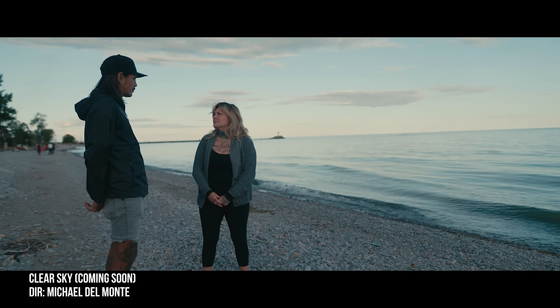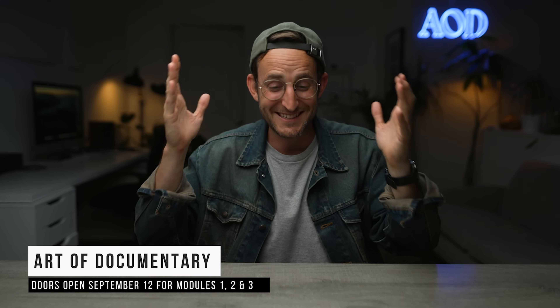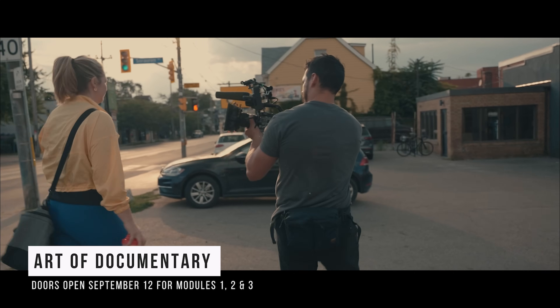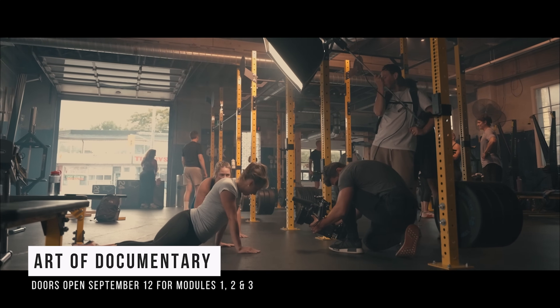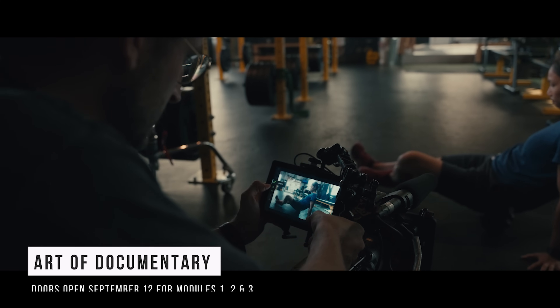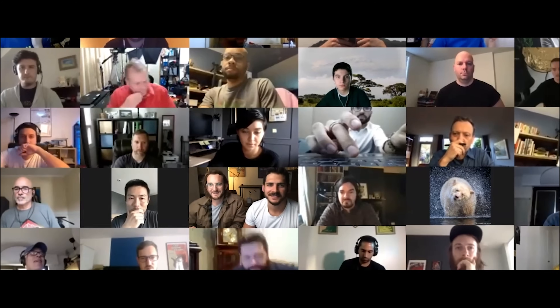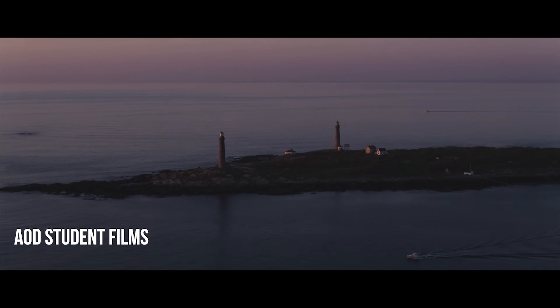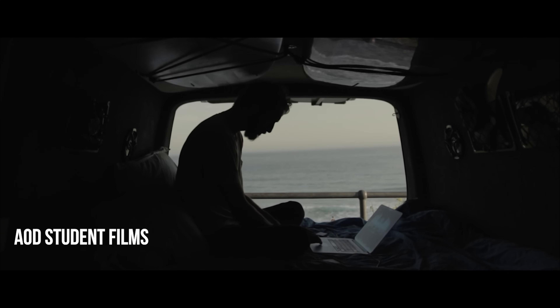If you're interested in Art of Documentary, we're opening the doors September 12th. We don't open the doors again until March of next year. Art of Documentary is our course and academy — a huge community of over 2,500 filmmakers who are making amazing films right now.